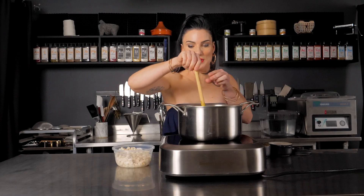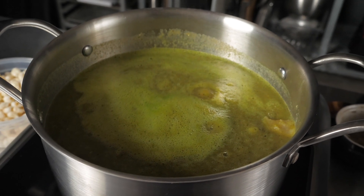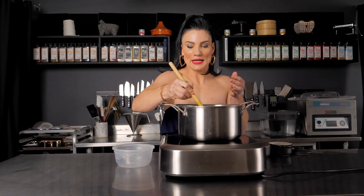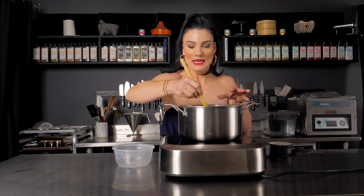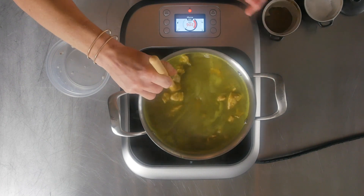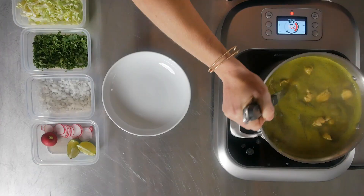Now I'm going to add the hominy. You can either make it from scratch or get it from a can — just rinse it. If you're grain-free, you don't need to add the hominy; then it's more like a chile verde. But the hominy is what makes it a pozole. Stir that in, let it sit and simmer, and once the chicken is cooked it's time to serve. I'll show you exactly how to serve this dish — you can make it your own, but this is what makes it the pozole.